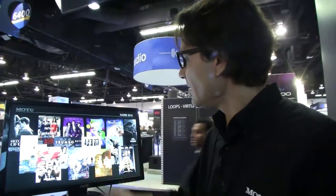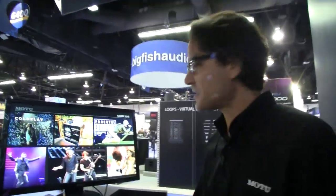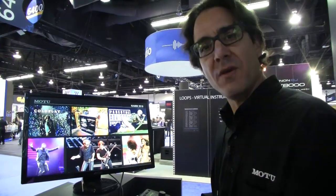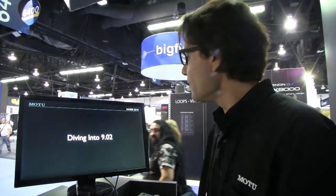Here we are in Anaheim, not far from Hollywood, where a lot of the big TV and film scores are produced with Digital Performer and Motu products. You can see feature films — Michael Giacchino, Inside Out, Pixar films, and so on. Traditionally used by a lot of film composers, very prominent and popular here in LA. And of course, Motu AVB audio interfaces are used in a number of the top tours on the road.